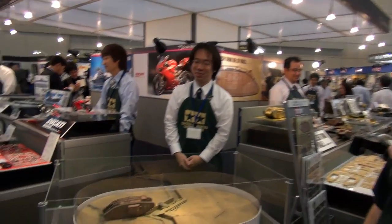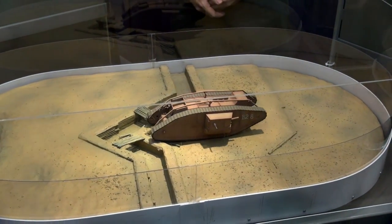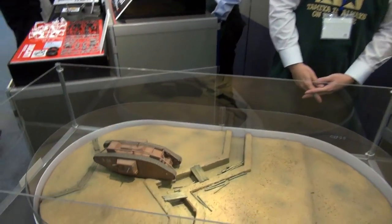2014 is the 100th anniversary of the start of World War I, and we expected to see some World War I tank kits from maybe some Chinese manufacturers or somebody. I didn't expect it from Tamiya. Not at all. Here we have it — the Mark IV Male, sort of the classic tank of World War I. The Brits put it together as pretty much the first practical tank. Tamiya's 1/35 Mark IV Male tank, the 100th anniversary of World War I.